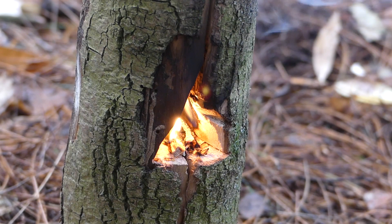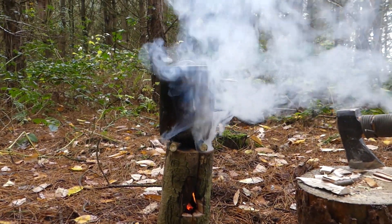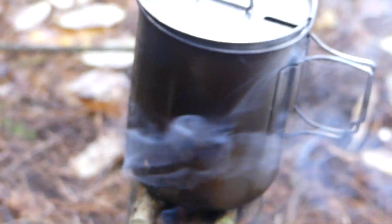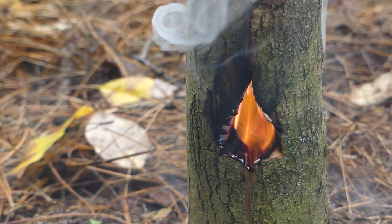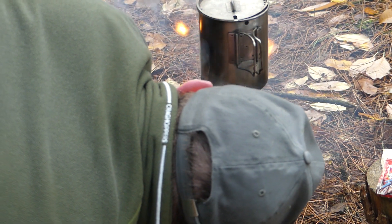Stove ticking along nicely now, smoking quite a bit. If the fire starts to die down a little bit, just give it a blow.